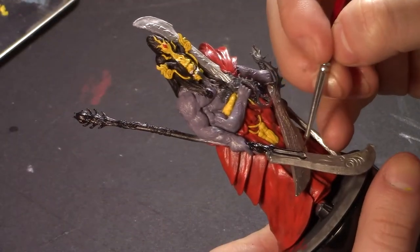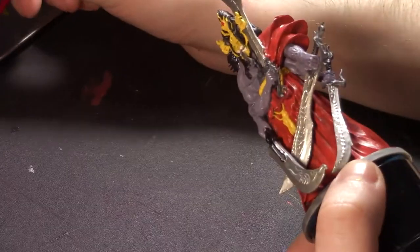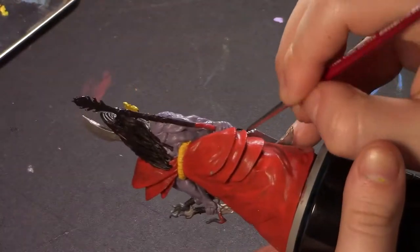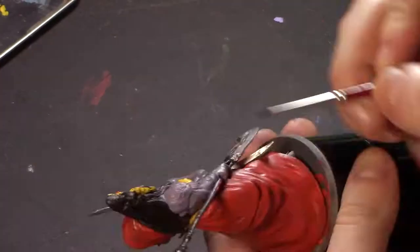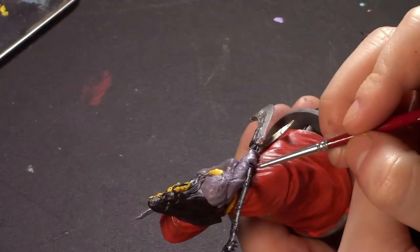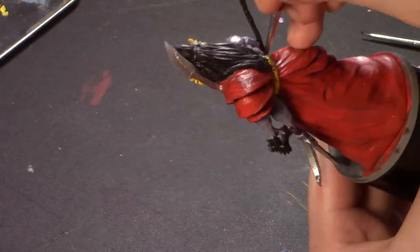So then I looked up specifically the miniature so that I could draw some inspiration from other artists and see what I could think of for a color scheme, because having not known anything about this game, I did not know what colors he should be even remotely.